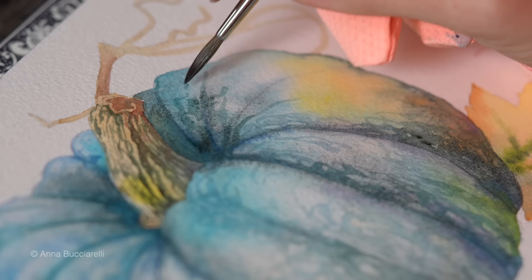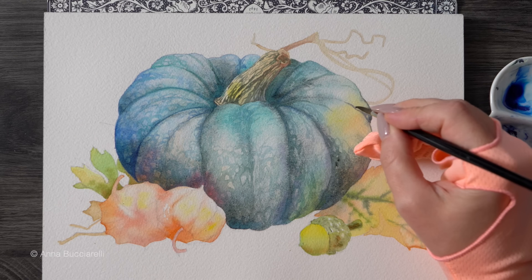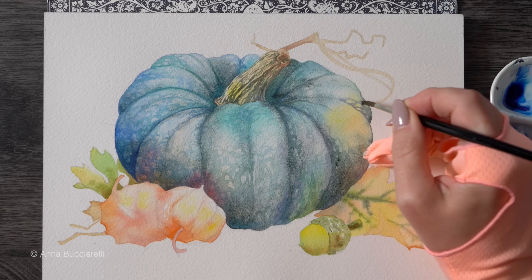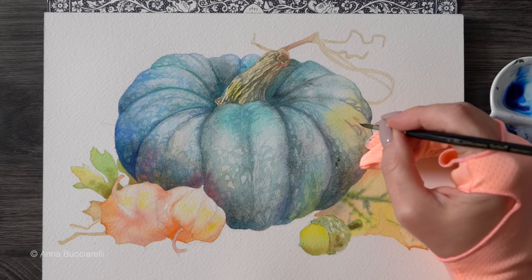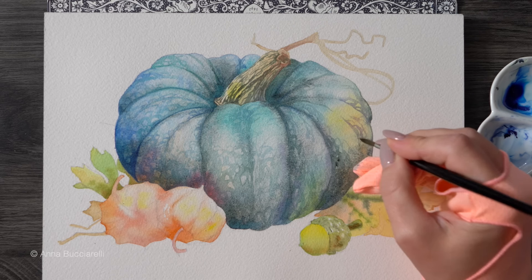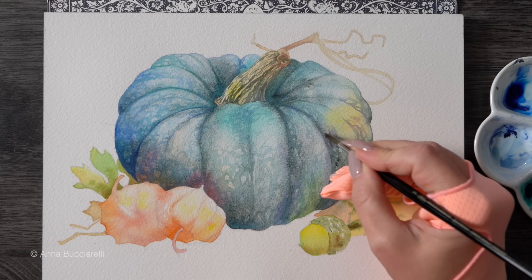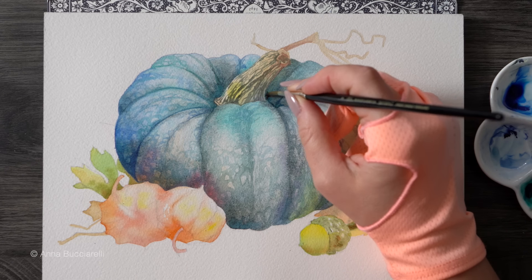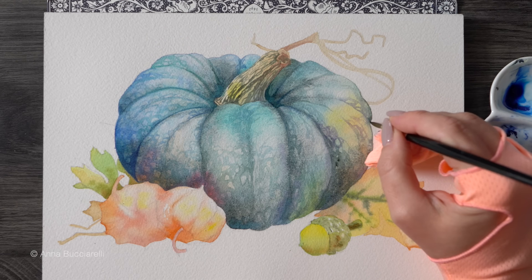Whenever you're doing a second layer like this, granulating pigments are not the best choice — based on my experience, they really don't layer well because the textural quality interferes with your underlying layer. My advice is to always apply granulating pigments in your first background layer, let them do their magic creating beautiful textures, and then if you want to build more value, go on top with a non-granulating color. Otherwise it might end up looking a little messy and you might lose your beautiful color transitions underneath.